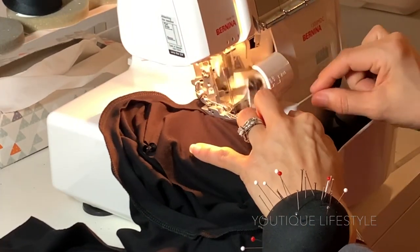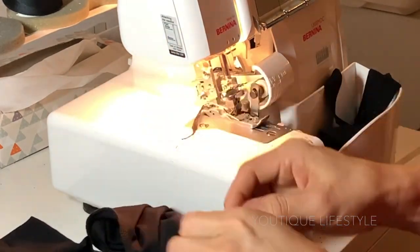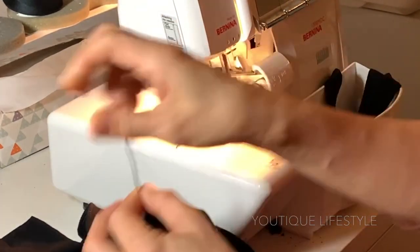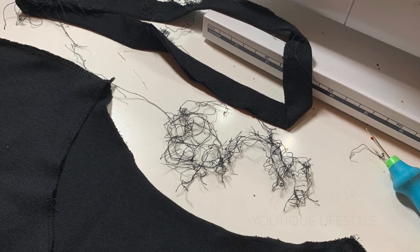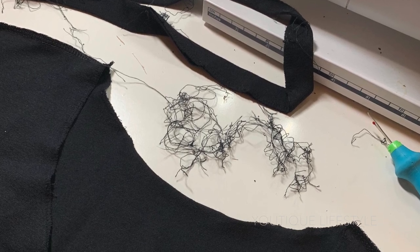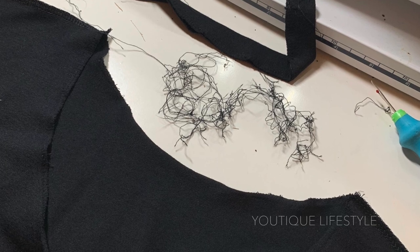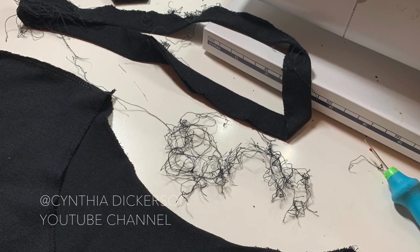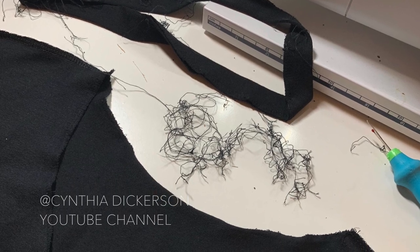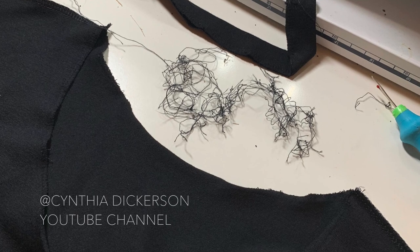Make sure to remove the pins as you're serging. When I get to the end, I cut and then tie a knot to secure the end. Just a quick tip — don't rush this process. I was actually sick and excited to finish this t-shirt. I tried to stay up late and didn't do a good job of aligning the neckband and the shirt. Removing serging stitches was not fun. Thank you to Cynthia Dickerson's YouTube channel for the tutorial — it helped me remove the stitches quickly. I'll link her video down below.